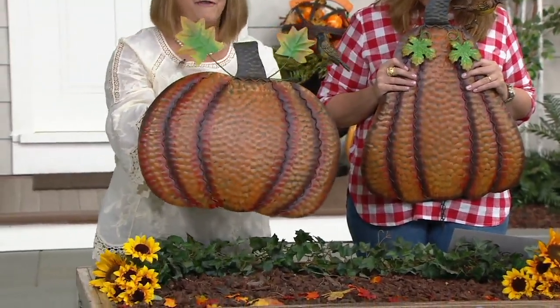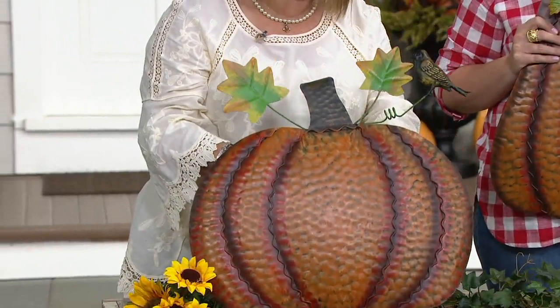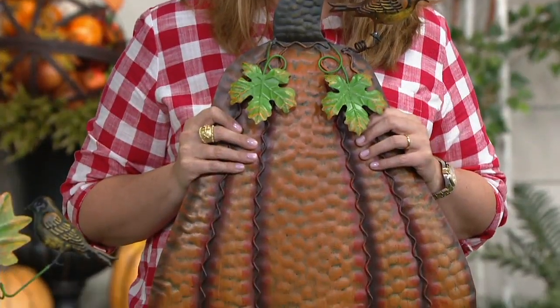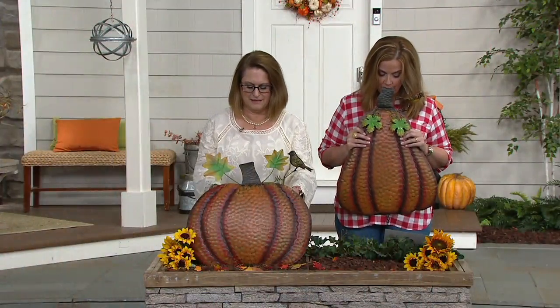Look how fabulous these are. The one I'm holding is called the Tall Pumpkin, and it is 17 inches by 7½ inches by 21½ inches. The other is the Short Pumpkin, and that's 20 inches by 8 inches by 18½ inches.